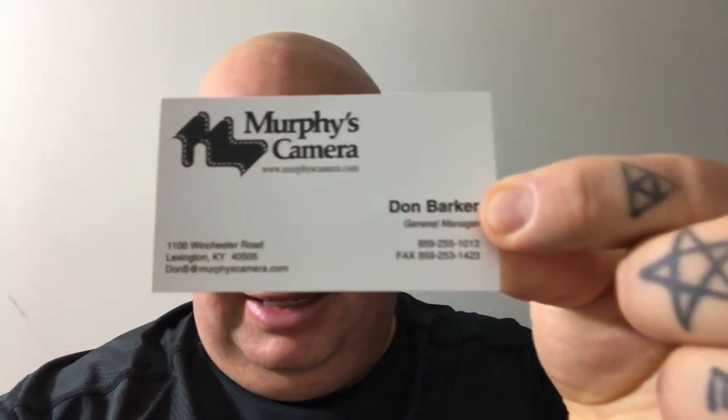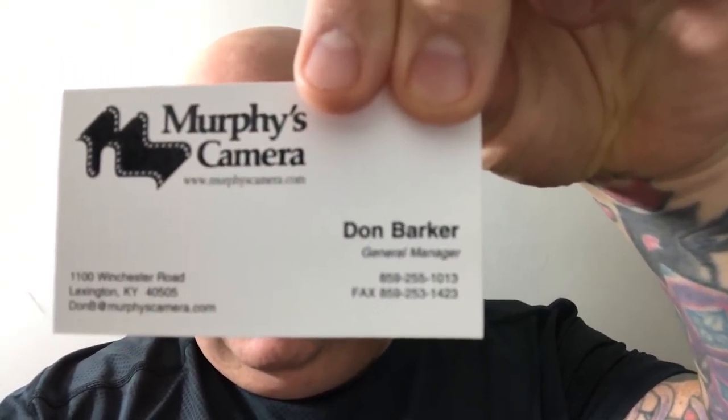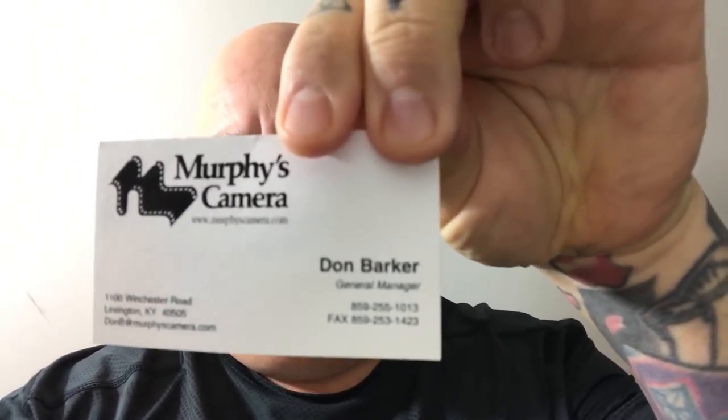Here's the guy's name and number. You've got a few days to get it from him. He's actually the most reliable person I know — I don't trust anybody, but I've known this guy for over 25 years. I get nothing from this. His phone number is 859-255-1013. His name is Don Barker. You have to ask for Don Barker. I think he gets $10 a pop on the printer. I get nothing.